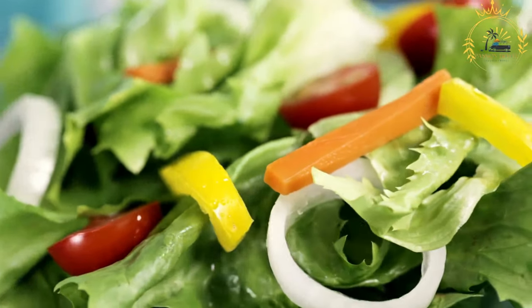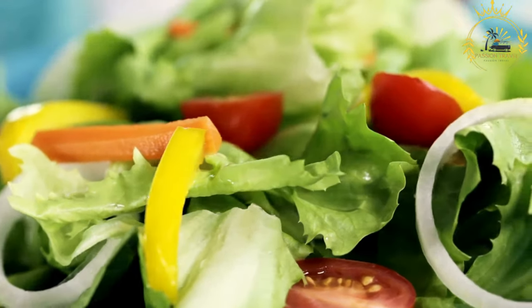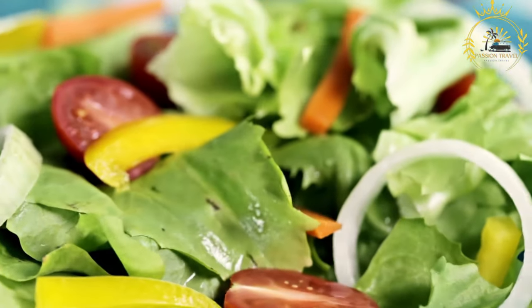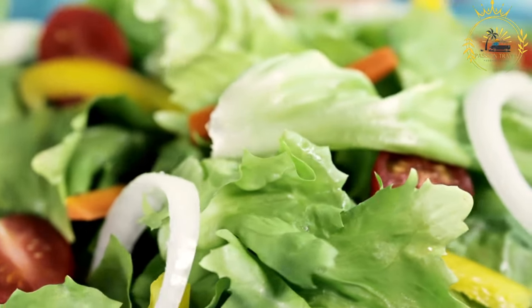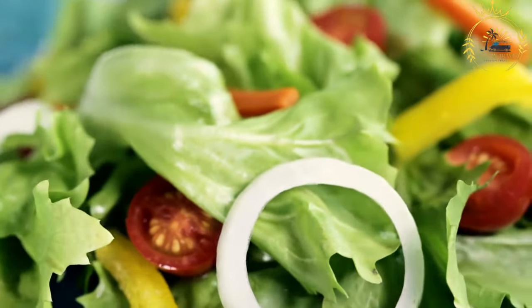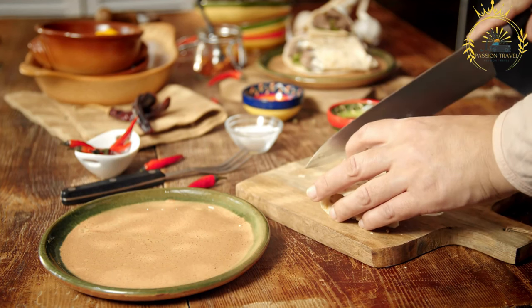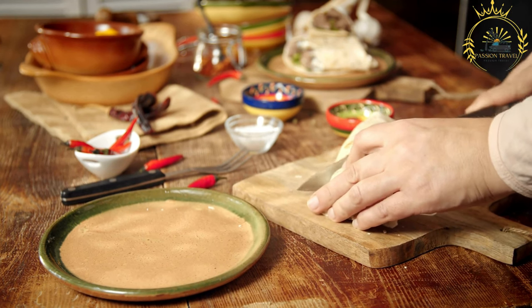Instructions. Prepare the vegetables: Wash and finely chop the tomatoes, red onion, green chilies, cilantro, and mint — adjusting quantities to your taste. Combine the ingredients: In a large mixing bowl, combine the chopped tomatoes, red onion, green chilies, cilantro, and mint. Season and dress: Squeeze the juice of 1 or 2 limes or lemons over the salad, depending on how tangy you like it. Season with salt and black pepper to taste. If desired, add a drizzle of olive oil to enhance the flavors and create a smoother texture.